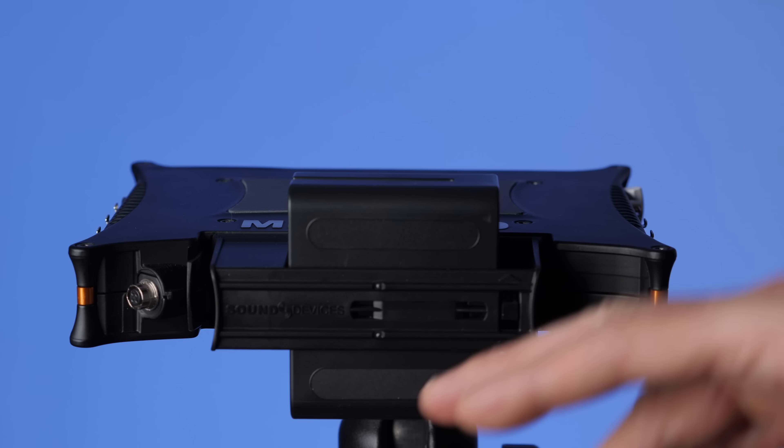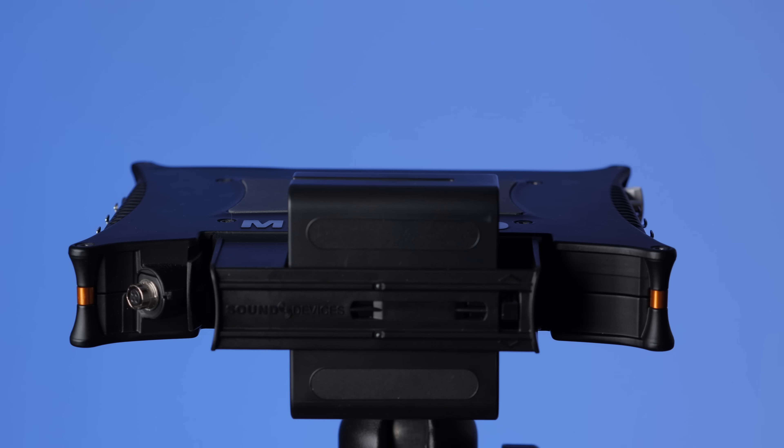This is probably one of the more affordable approaches to powering the MixPre-10T. There are some external battery options that are more expensive but will also give you longer powering time. Let's run through some of those.